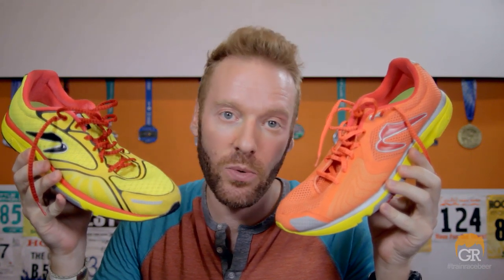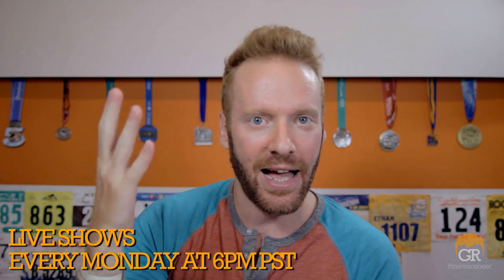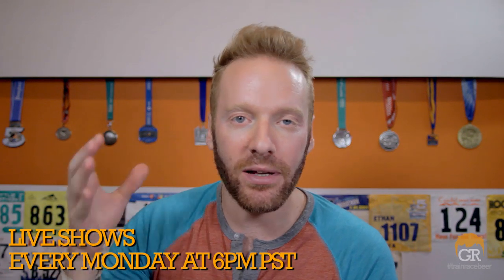One review down — have you guys watched the Distance 3 review? Click that shoe and check it out. That is it for the Newton Gravity 3 review. Have you run in this shoe? Let me know in the comments below what you think. Be sure to like, favorite, and share this video. Subscribe at youtube.com/thegingerrunner — I post two videos every week: a review and a live show every Monday at 6 PM Pacific Standard Time where you can interact with me or special guests. Find me on Twitter at thegingerunner, Facebook at facebook.com/thegingerunner, gingerrunner.com, and on Instagram at Ethan Newberry. I hope you're getting out there, training hard, racing harder, and partying the hardest.